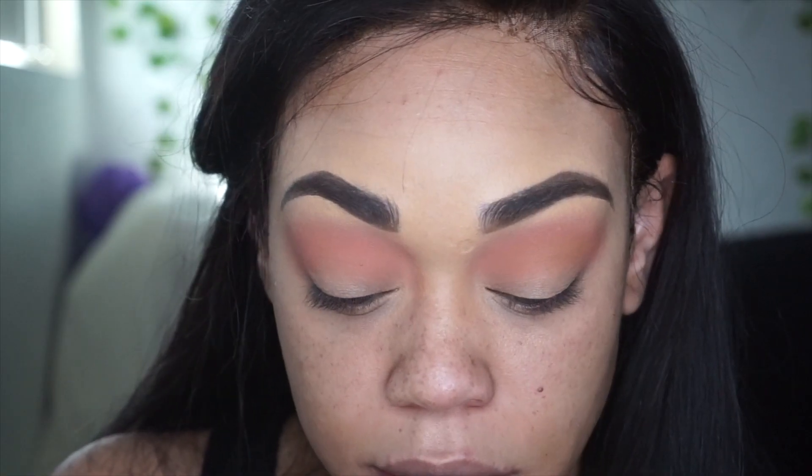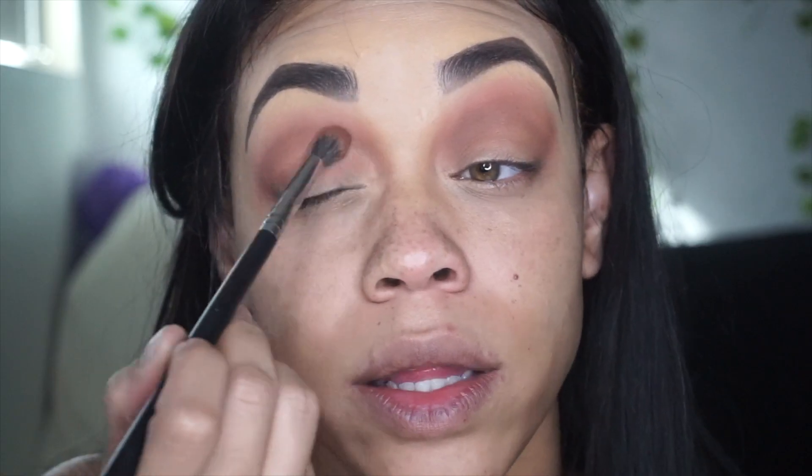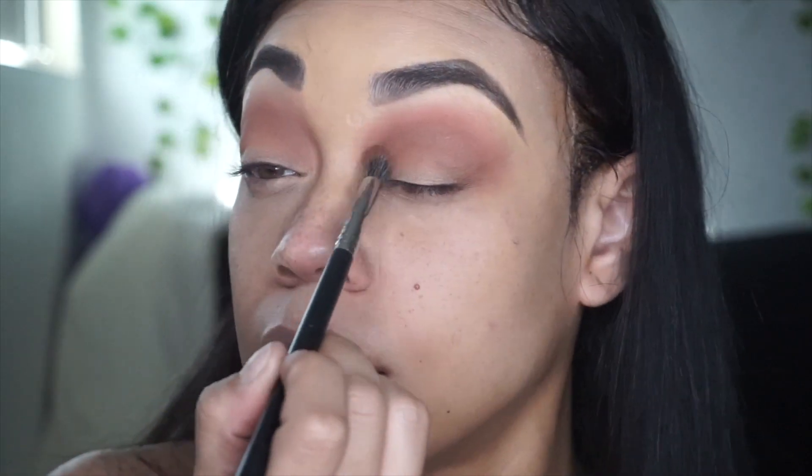Yeah, I think I want to deepen up the crease more. So I'm going to go into that Deep Soul, which is a dark color, and Taupe. These colors blend pretty nicely — that's all in there.